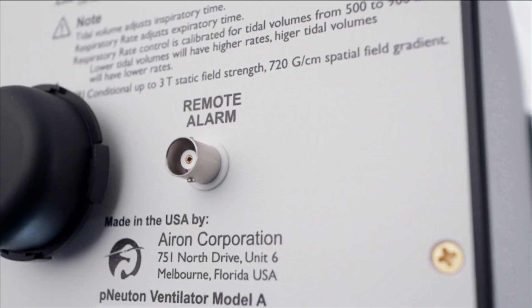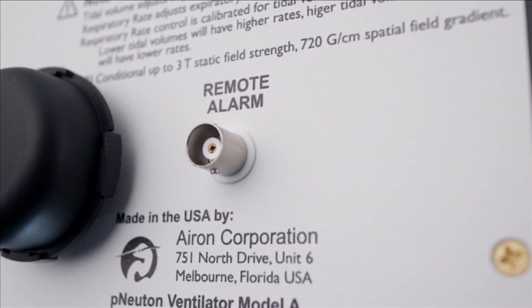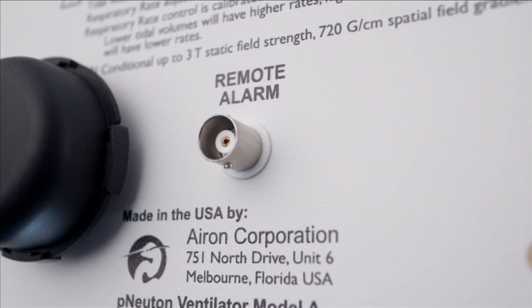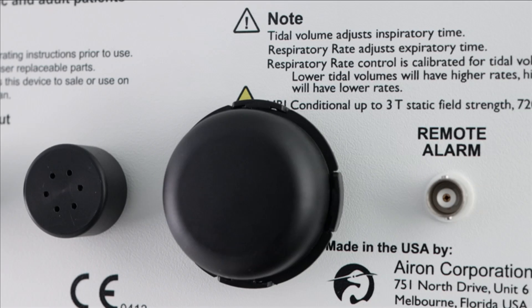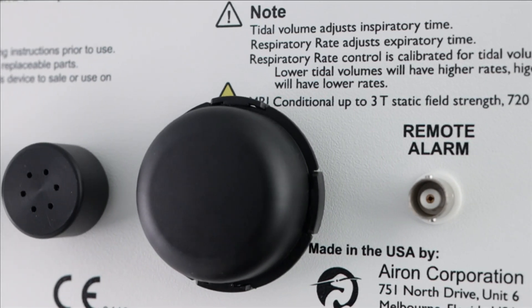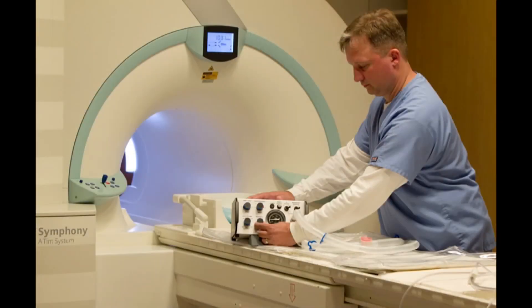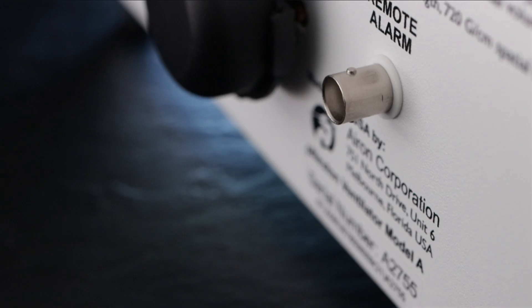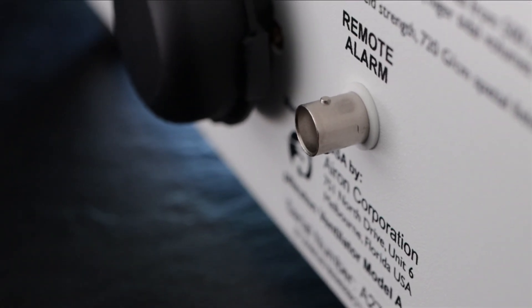Remote alarm output. The next feature to note is the BNC fitting for an optional remote control alarm. This remote alarm fitting will only work with Aeron supplied remote alarm cables. The remote alarm is ideal for use with an MRI transport because it allows the Model A to be next to the MRI and an alarm box to be placed in or near the control room, making the alarm audible even while the MRI is running. This provides added safety for your patient and peace of mind for you, the healthcare provider.